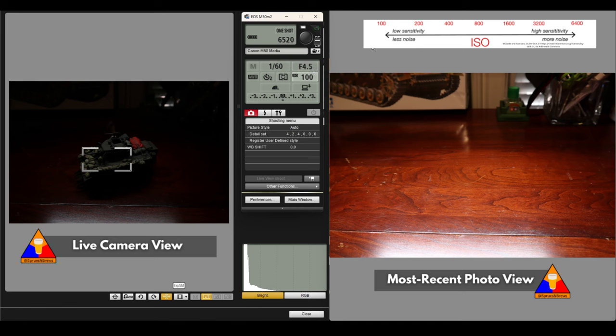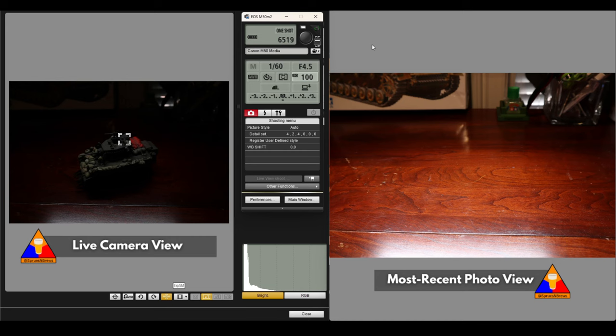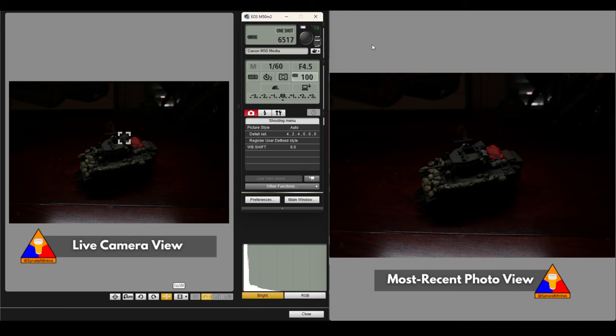So if we were to take a picture right now, obviously it's going to be way too dark. But let's just do it so we can reference where we're at. There's our first photo with 1/60th of a second shutter speed, an f4.5 aperture, and an ISO of 100. Way too dark, obviously, so we've got to make some adjustments here.